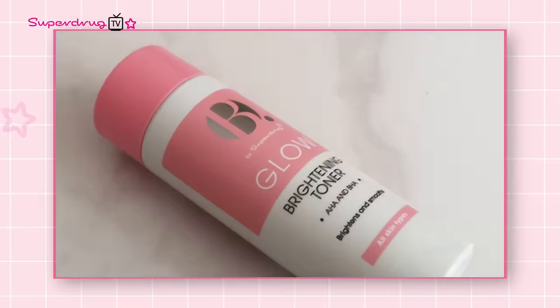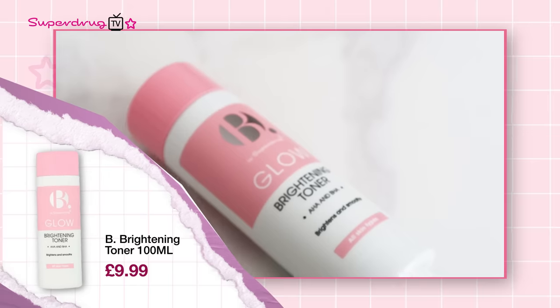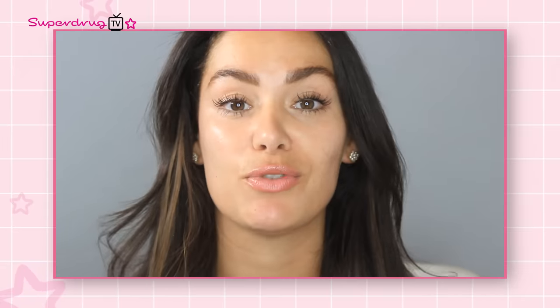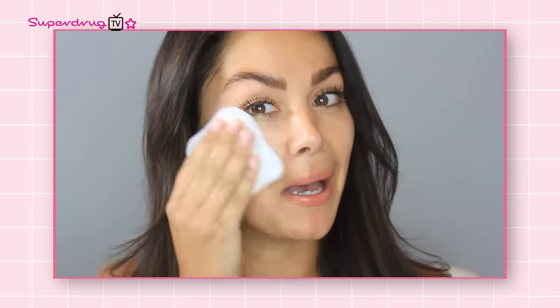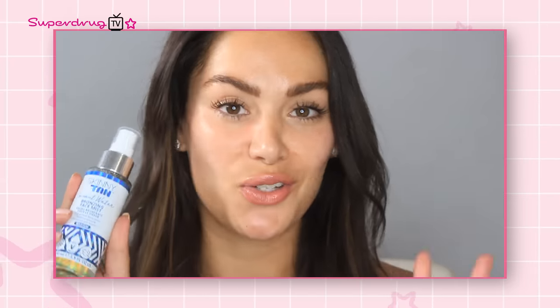This is your One Swipe Skin Brightener — the B by Superdrug Glow Brightening Toner. It has AHA and BHA in this incredible formulation and is all about brightening and smoothing the skin. If you really want to unclog your pores, reduce the appearance of blemishes, and also help with the texture of your skin, then this is the toner you can use every day in your daily skincare regime. You're going to apply this to a skincare pad and swipe it across the skin, after you've cleansed your face and before you go in with any other products like your serums and moisturisers.